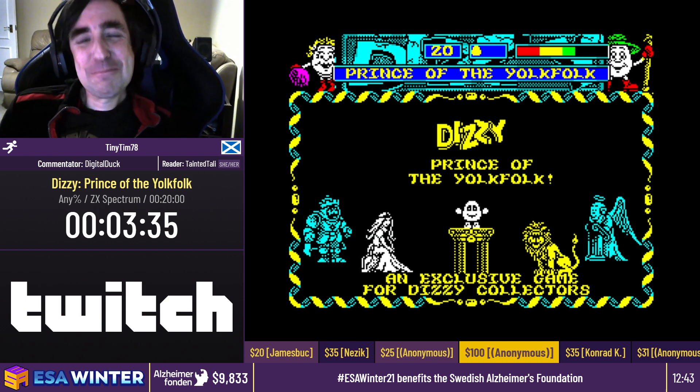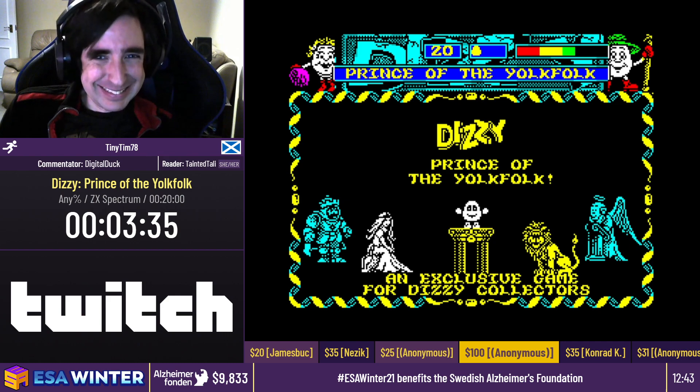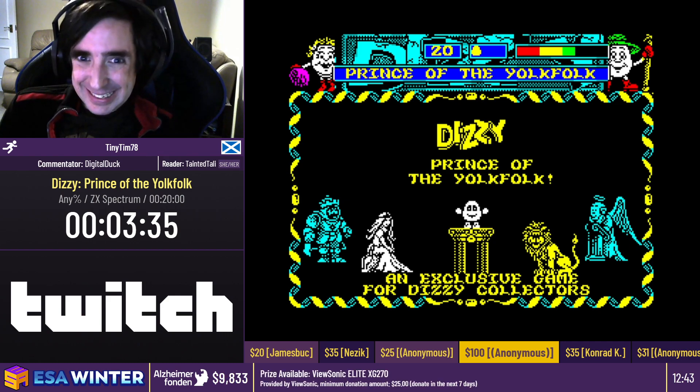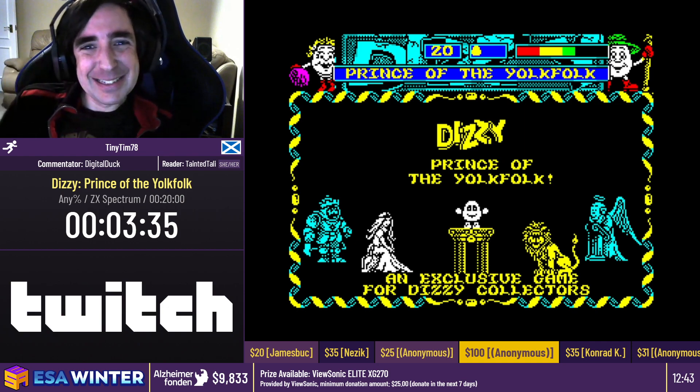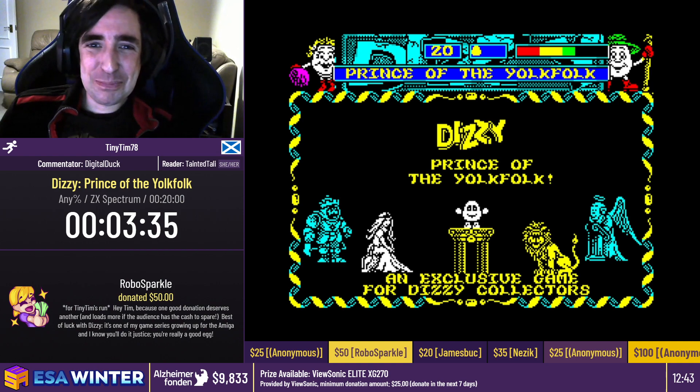And then we also got $25 from Anonymous saying, supporting redheads and donating for a good cause, best way to spend money. And then we got $5 from our very own Soneri saying, hey, look, it's TinyTim, one of my favorite people in all of speedrunning. Good luck on the run. Can't wait for on-site events to come back and give you a big old hug. With that, I'll let you go and do your run.